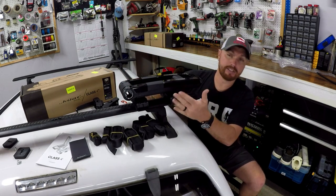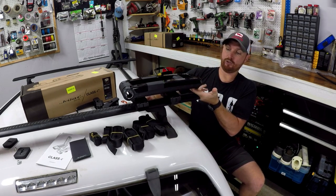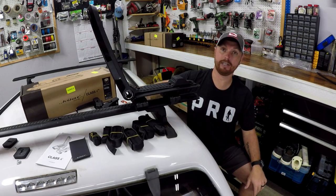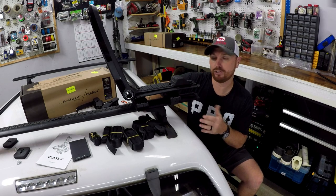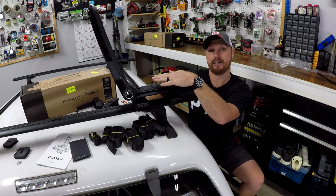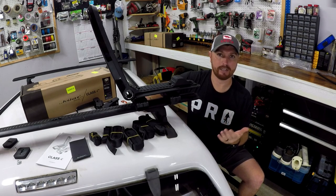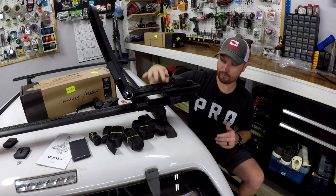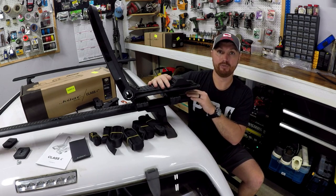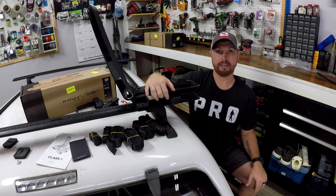It works basically the same way as the flush mount on the T-track side — you can still reach over, unlock it, fold it up, and it clicks in. I would say it's maybe an inch or two inches higher than the flush mount design on the T-rail, which is not going to make a big difference unless you have a big jacked-up truck where that one or two inches matters. If you don't have the T-rail system it's just going to be a little bit higher.